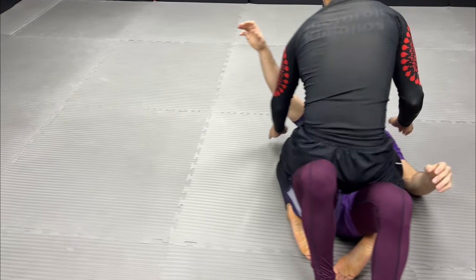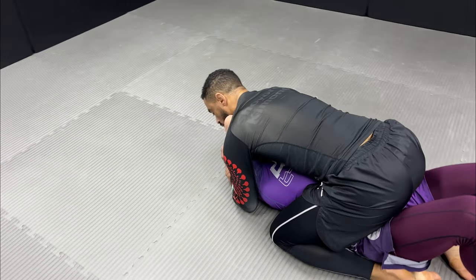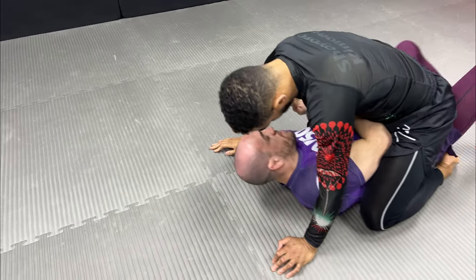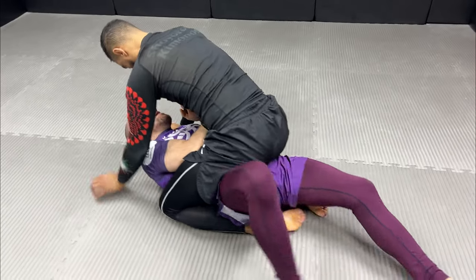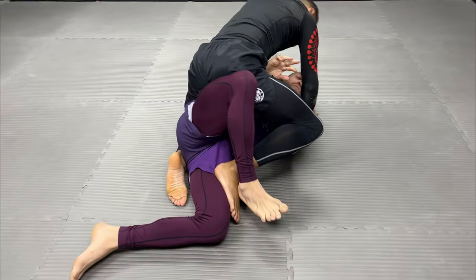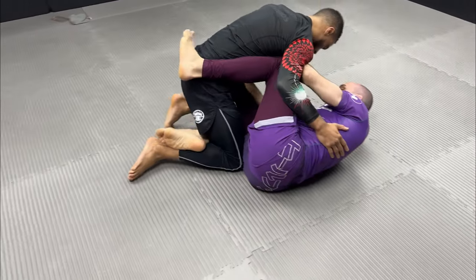Another variation — he has another hook. I go under his armpit and cross-face. If his feet are too tight, instead of using my feet to push I go with the leg, vibrate it through, and from here I can push him up, collect his leg, and push him away.